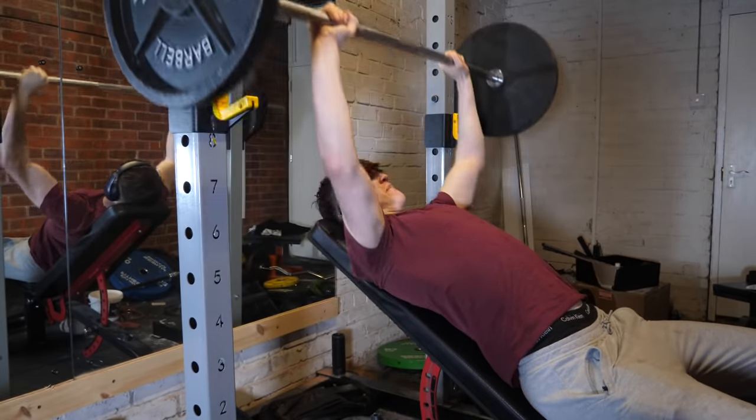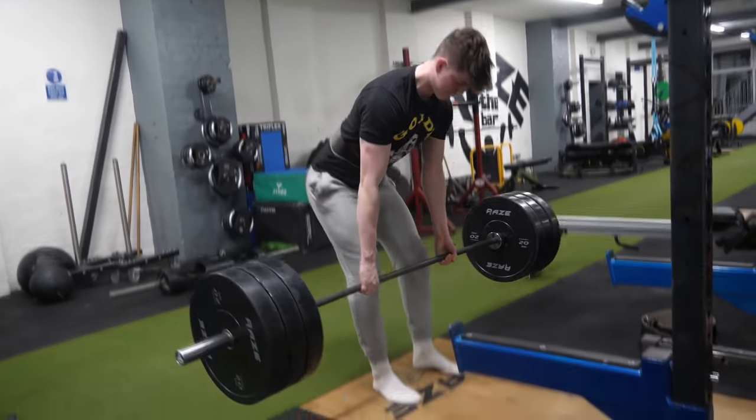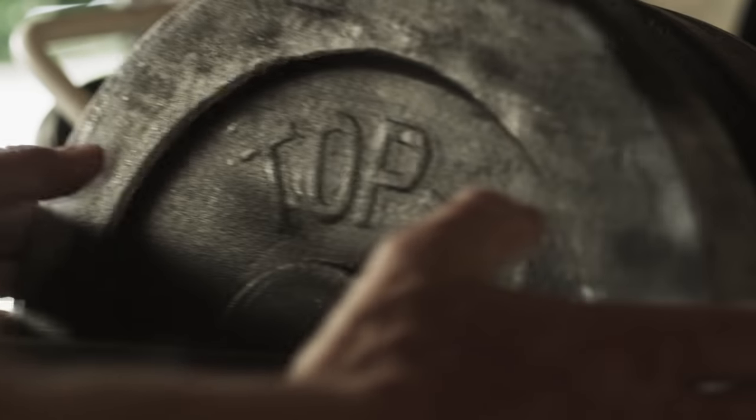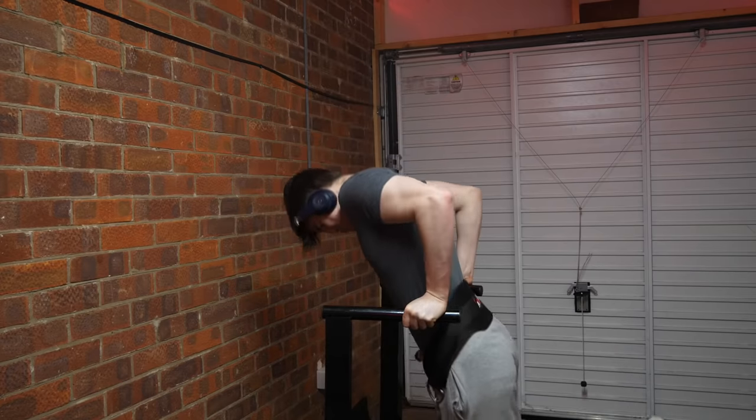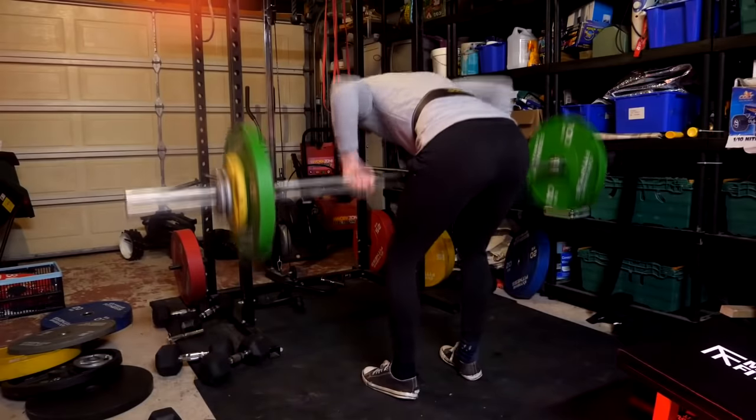You then do incline bench for three sets of eight. With incline bench it's the same progressive overload logic, but because it's three by eight rather than three by five, focus on mind-muscle connection extremely hard. You likely won't progress weight as fast — maybe every two or three sessions rather than every session. We then do deadlifts for three by five, with the same progressive overload as squats and flat bench — try to increase by 1.25 kilos each side per session. Next we have dips again using the same method as Workout A, followed by rows — Pendlay rows, barbell rows, or machine rows, wherever you feel the contraction best.